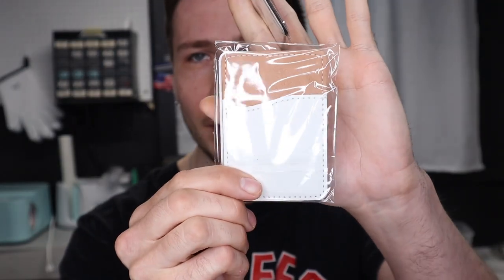Today I'm going to show you how you can turn a sublimation blank phone wallet specifically into the printed version. I'm going to go through every step, so stick around and make sure you like, comment, and subscribe. I really appreciate your support and if you leave a comment down below I'll make sure I reply to all of them.